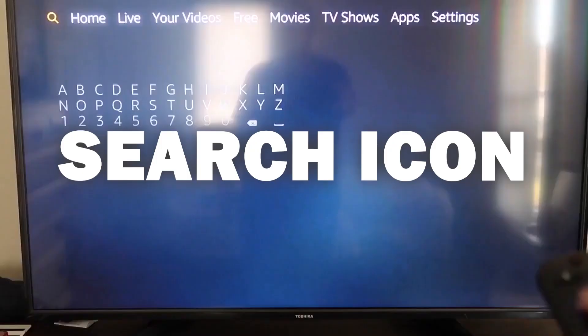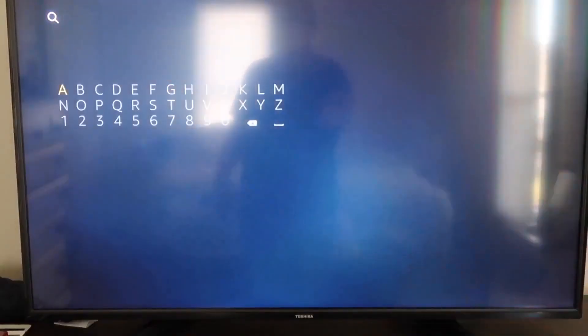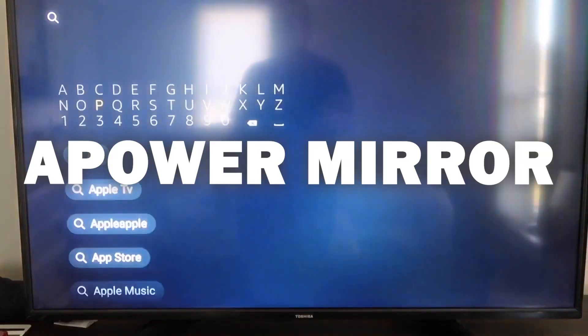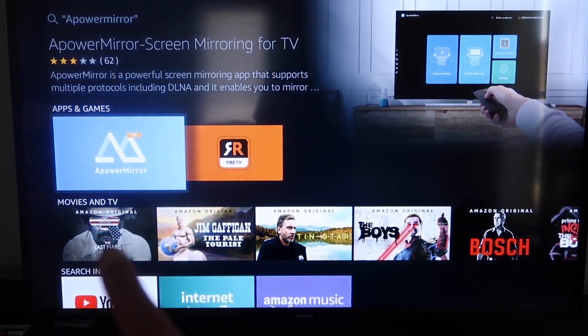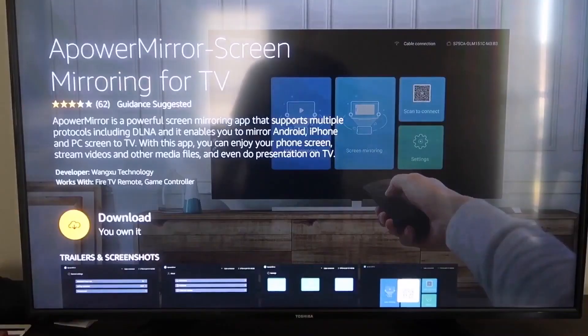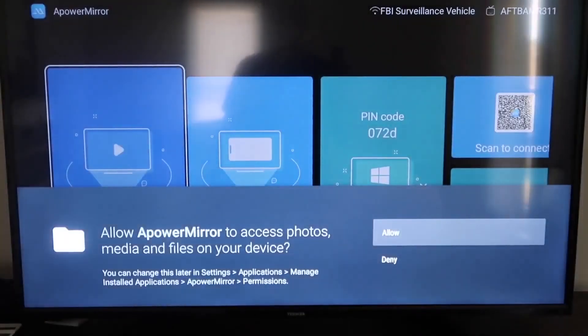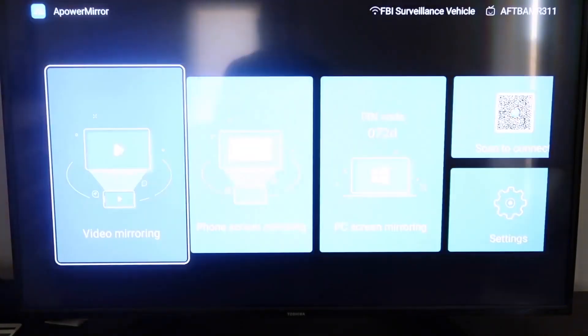On your Fire TV or Fire Stick, go to the magnifying glass search icon and type in 'A Power Mirror.' It comes up right there — click on that icon. It'll take you to the app screen; click OK on your remote control to download it. Once it's installed, click Open. You'll need to allow A Power Mirror to access your photos, media, and files on your device — click Allow.